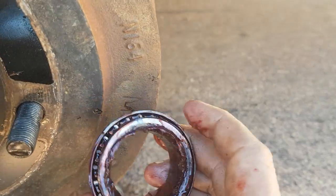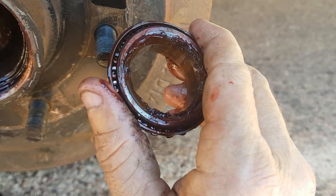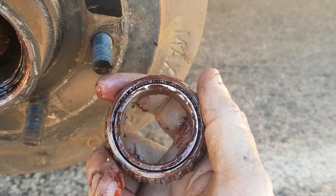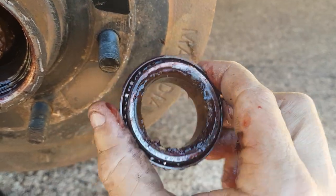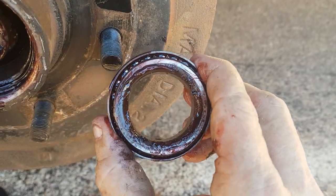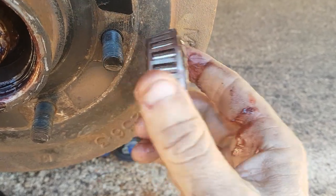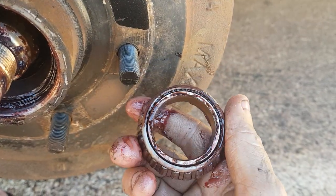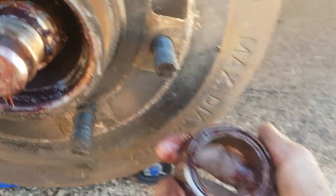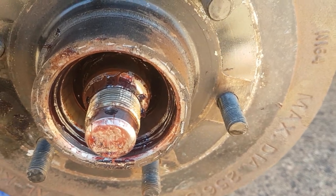There's your outer bearing. On the Outbacks they are inline bearings, so the inner and outer bearings are identical. It's a good idea that if you're putting them back in, put them back in their correct places — try not to swap them around, because they bed in and get used to their location inside the hub. Simple roller bearings.